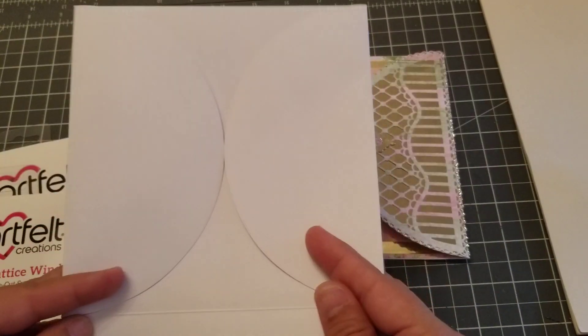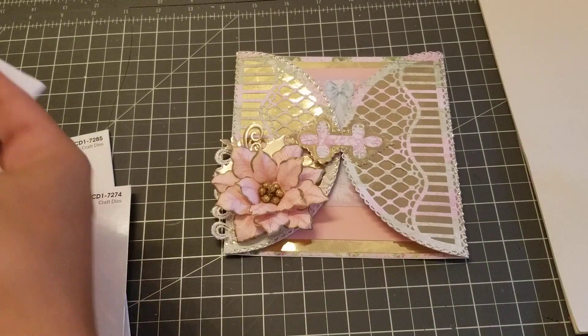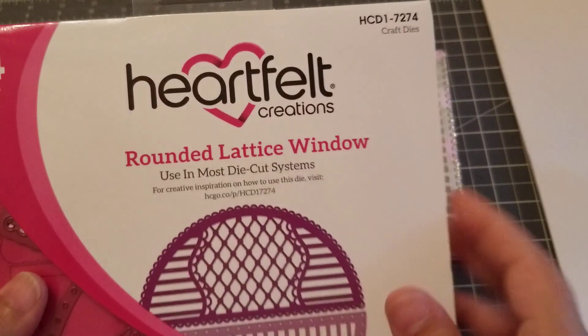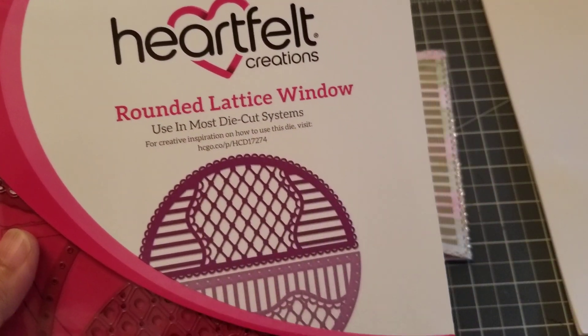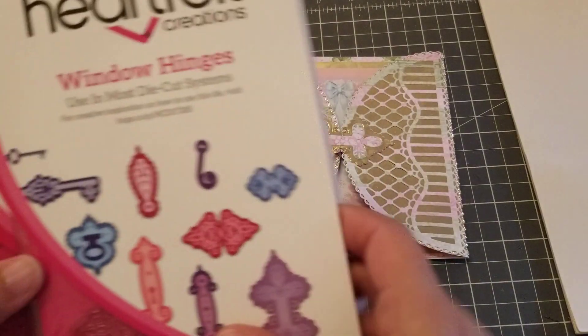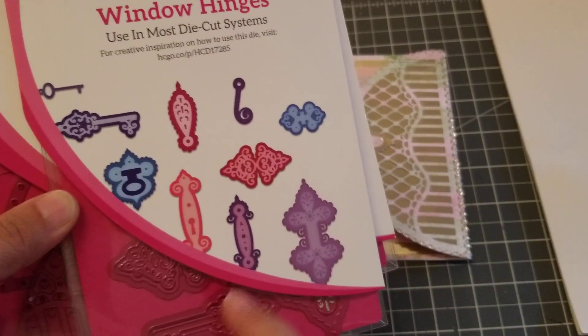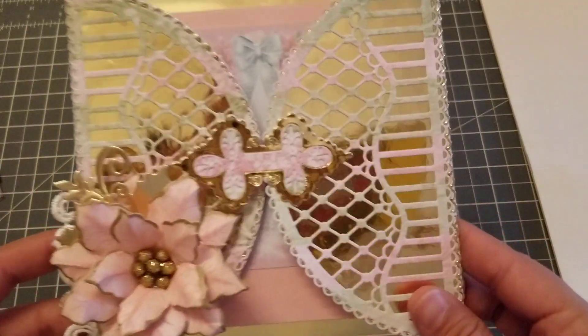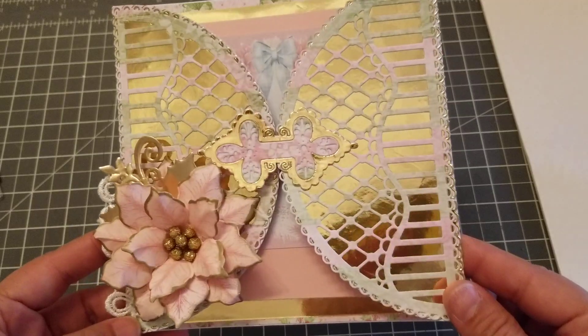I made it one of those gatefold cards. I also used this one here, it's called the Rounded Lattice Window — I just got this one — and I also used the Window Hinges. So I just wanted to make a quick and simple card, and this is what I made.